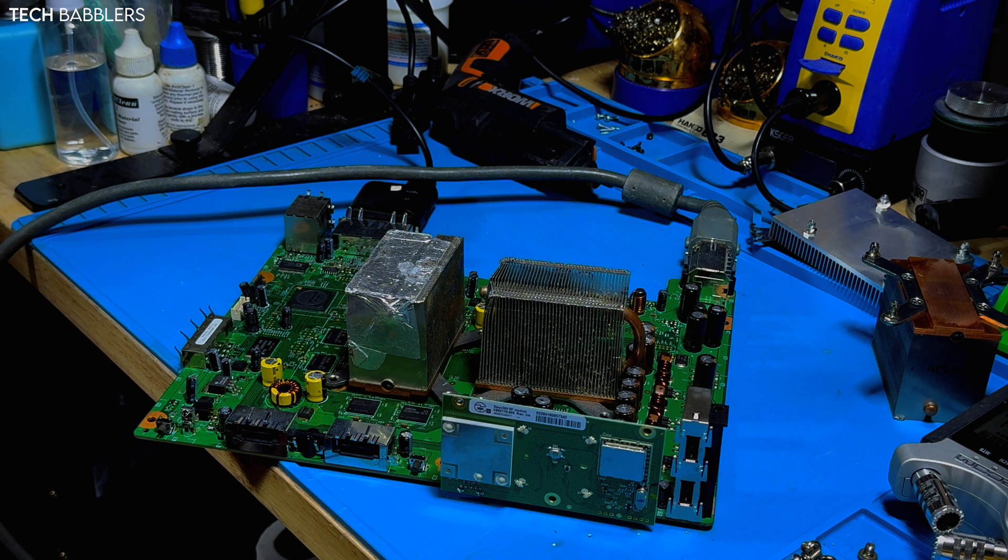It kind of happens sometimes when you buy these parts from AliExpress. I usually get that with a bad GPU, so let's just take a look around and verify to make sure.